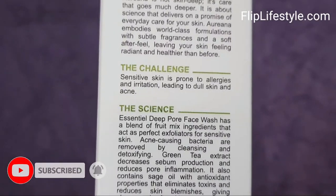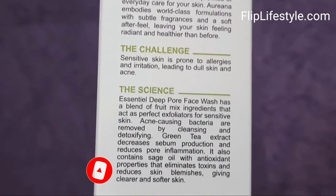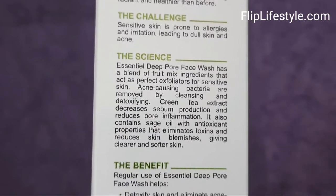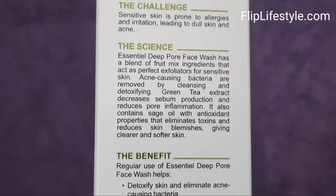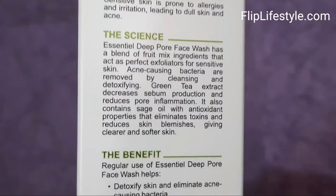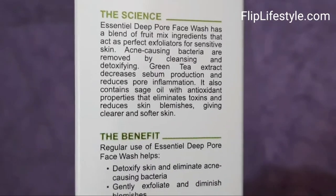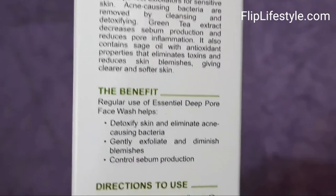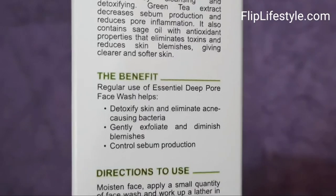This product has efficacious formulations — skin friendly with soothing fragrance and quality ingredients with great texture. The Essential Deep Pore Face Wash has a blend of fruit mix ingredients that act as perfect exfoliators for sensitive skin.